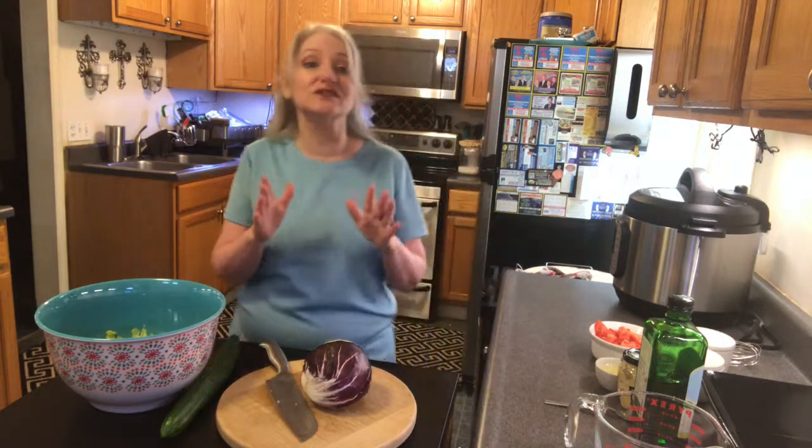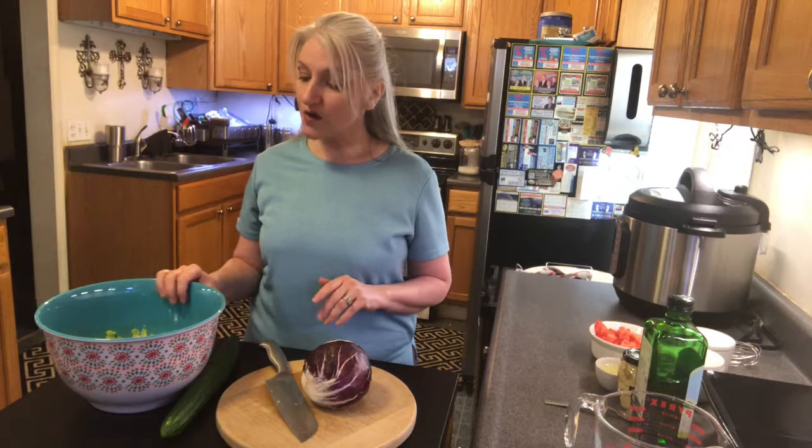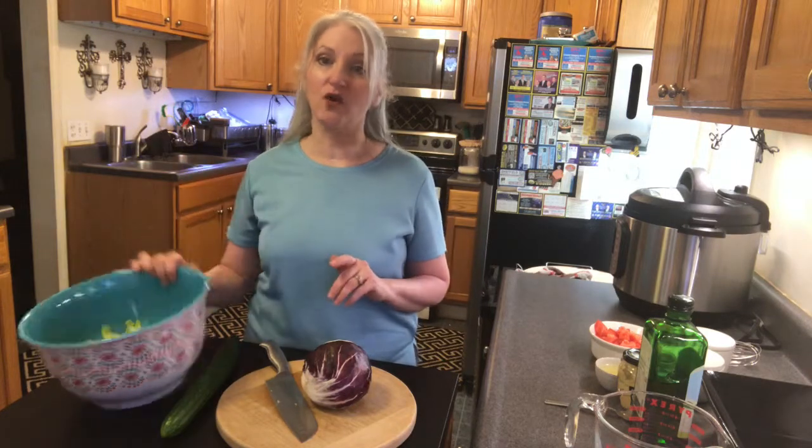I'm Denise Menino, welcome to my kitchen. Today I want to show you how to make this delicious refreshing radicchio and romaine salad with a lemon vinaigrette. It is so good and it's so easy — it literally takes like five minutes to make. We're gonna dump everything into our mixing bowl.